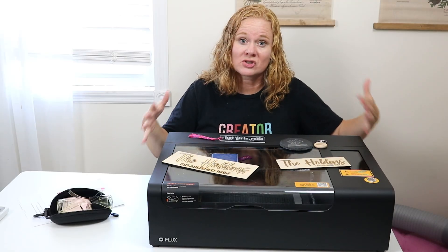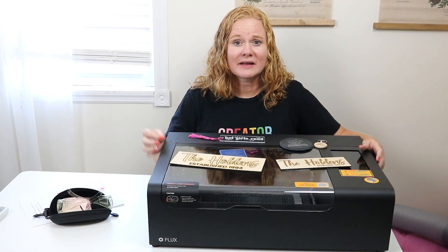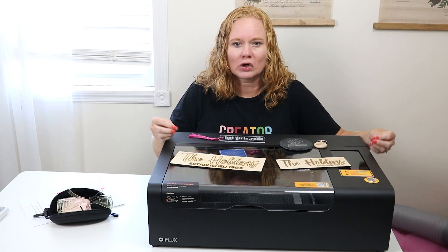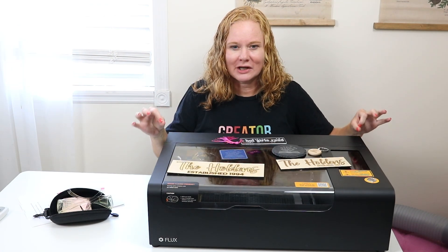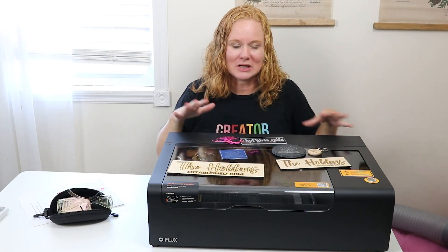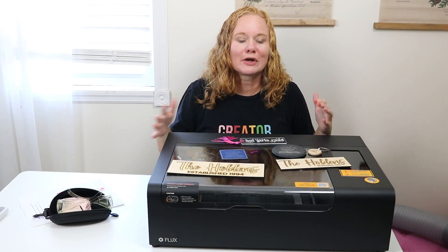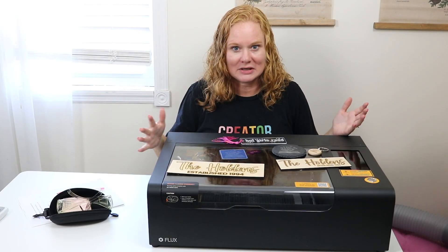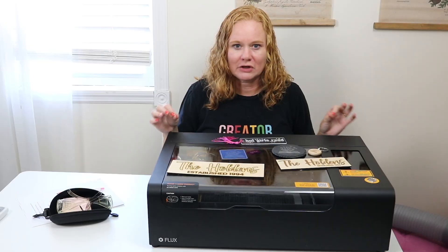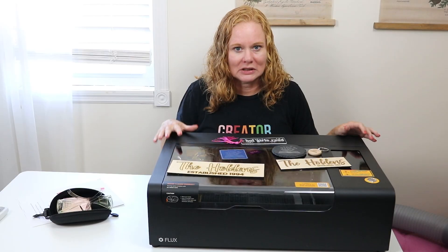The cons: I'm going to list size restrictions in case you want to do super large projects. The software does have a learning curve, so be prepared to spend quite a bit of time in the beginning learning it. You also saw me fill the cooling tank — removing the back cover and filling it was a bit difficult, though hopefully you won't have to do that very often. And the hose that attaches to the back for ventilation is not very sturdy, so you may need another hose fairly quickly after you get this laser.